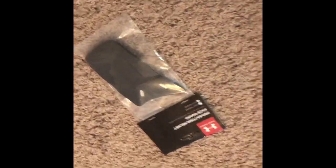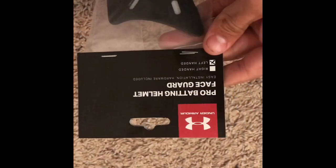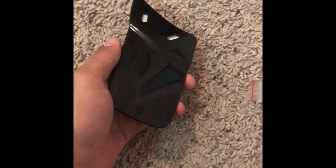I did cut it open beforehand so it wouldn't be too much of a hassle to do on video. So pulling it out right here — here you guys can see it is an Under Armour Pro batting helmet face guard. I got the left-handed one because I'm a left-handed batter. It includes the C flap and the screws that you need to install it.